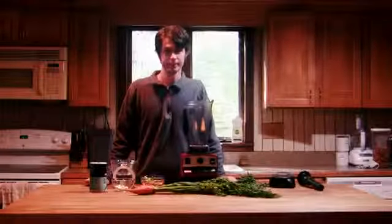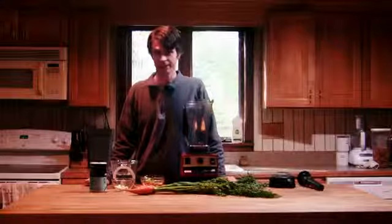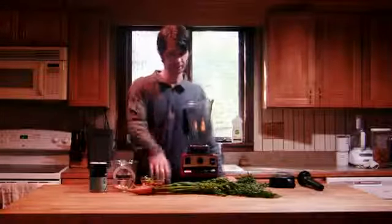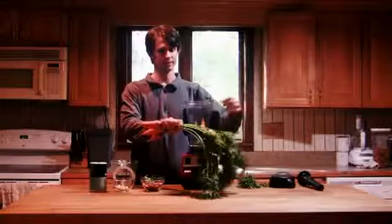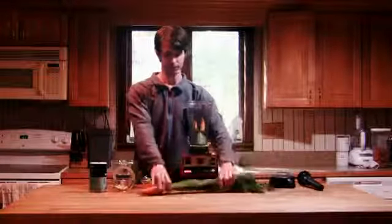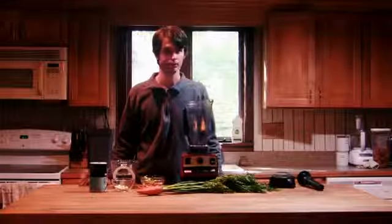Hi! Welcome to Healthy Blender. Today we're going to be making a delicious carrot sauce. This is a great thing you can do with carrot tops when you don't know what to do with these things. We're going to use them to make a delicious sauce that's great on steamed veggies, or pretty much anything actually.